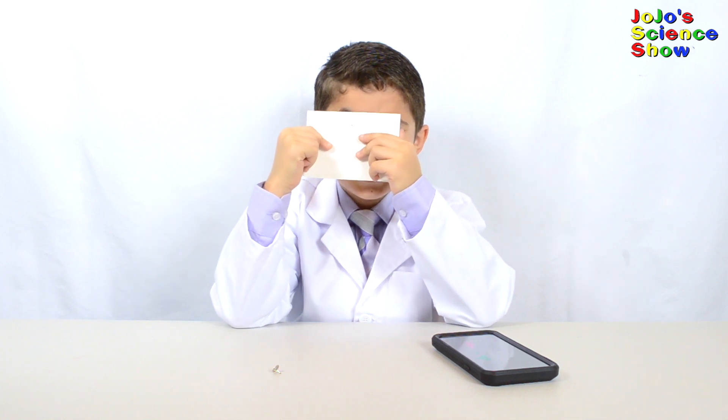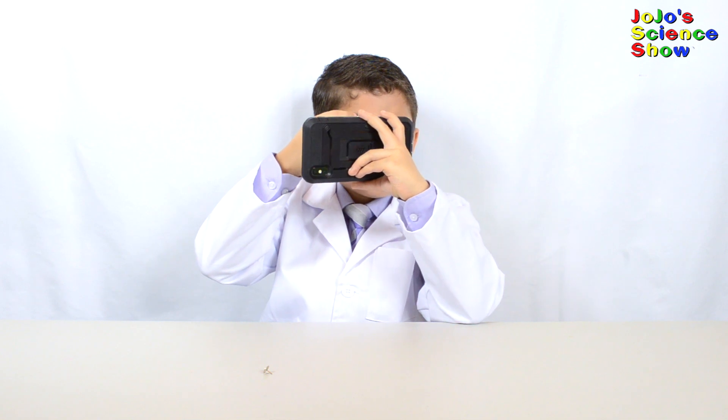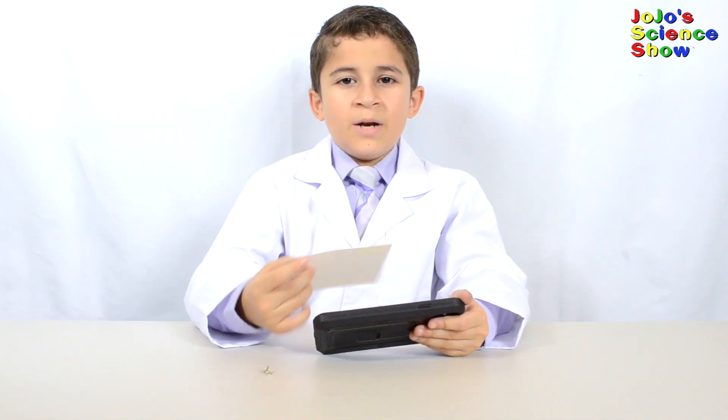Now look through it and make sure you have a pinhole. Yep, I can slightly see you. Now I'm going to try to read up close again with this pinhole. Hey, I can see it. Now it's not blurry anymore. Pinhole glasses — I'm reading the Wikipedia article on pinhole glasses.